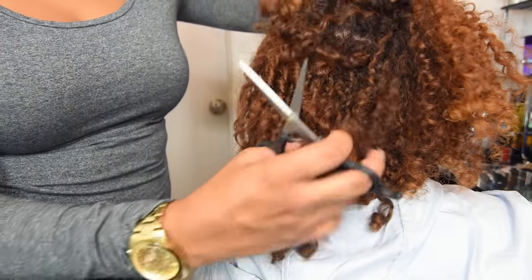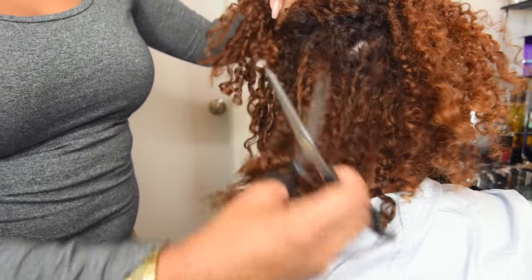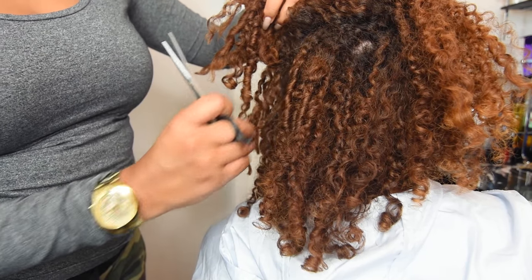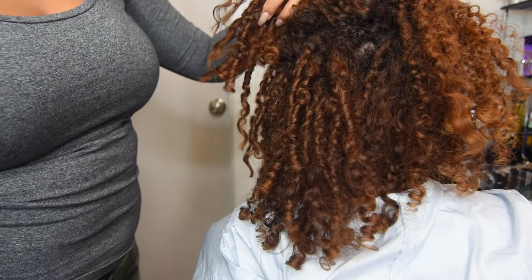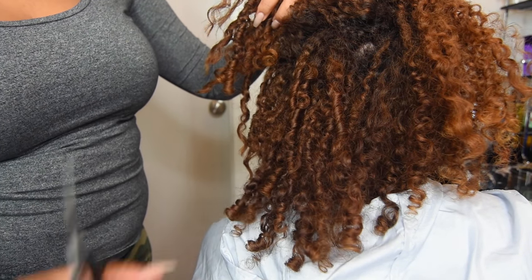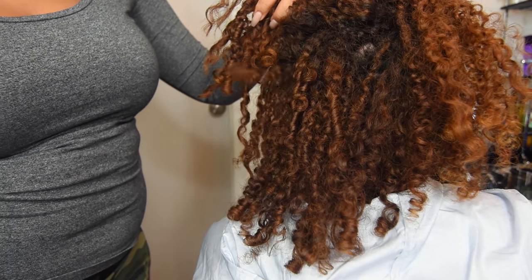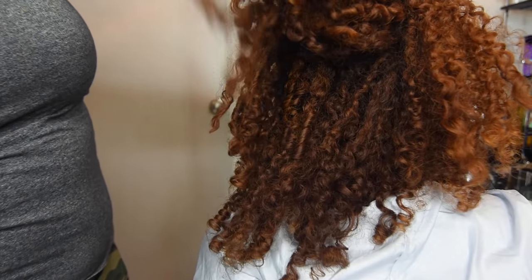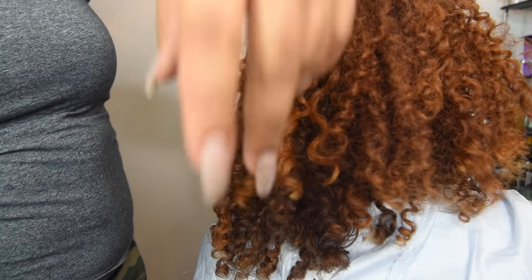She's got a lot of texture and a lot of patterns going on too. A lot of times we think we have a lot of different patterns, which we do, but sometimes it's because of damage that makes our hair look looser. Back here she's probably 3C — she has tighter coils than I do. And she also coils them, so you probably get a lot of shrinkage too, right?